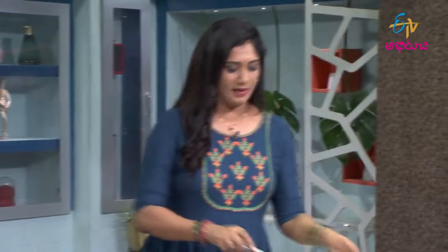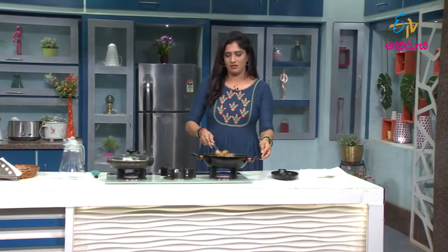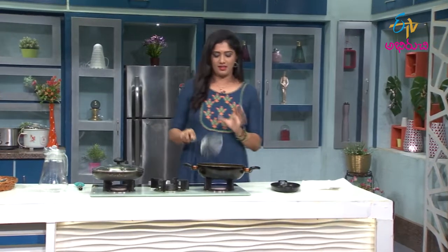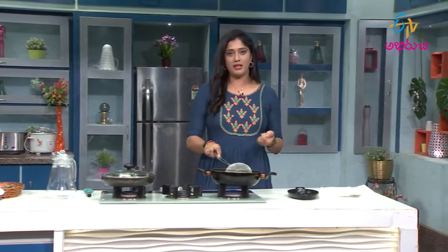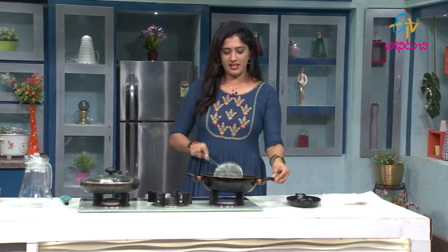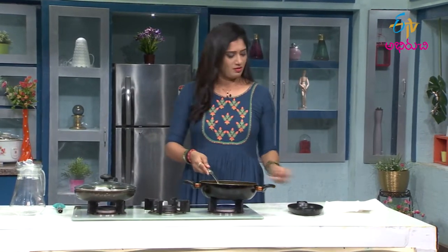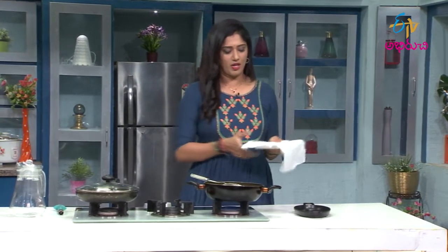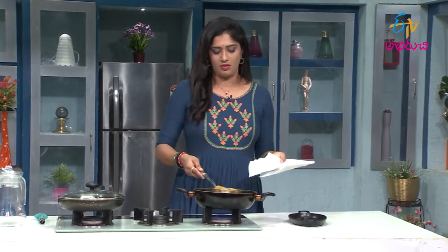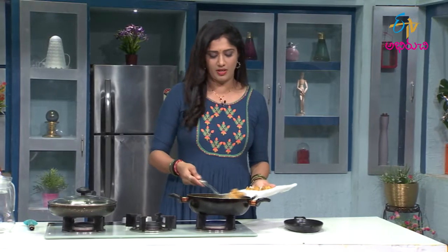We will fry the mill maker so it will be ready. We will try the regular snack items. We will try the mill maker as well, so it will be easy. We will try the mill maker on the plate and try to make it.